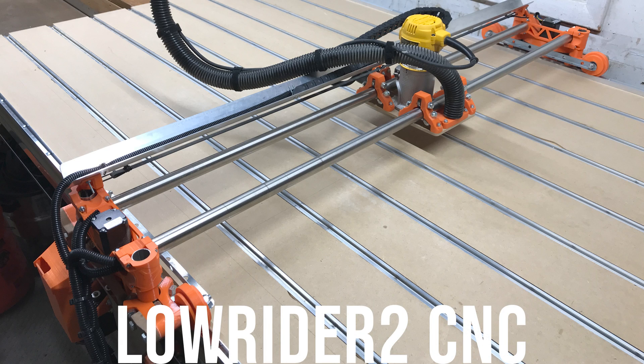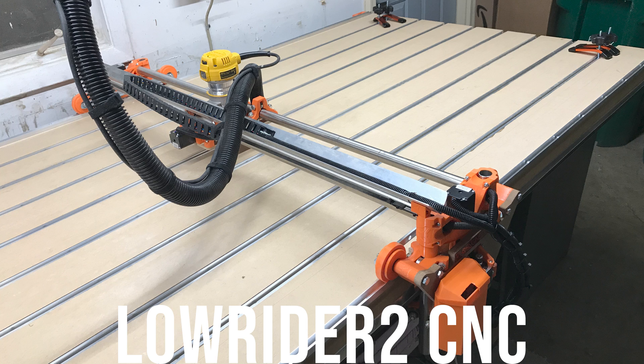This is the Lowrider II CNC machine. You build it from a kit and as far as I know it's one of the cheapest options to build a CNC machine that can handle a full four by eight feet sheet of material. This cost me about $750 initially. I do have a 3D printer so I was able to print my own parts, and I did have another small hobby CNC machine that I was able to cut out the MDF parts.